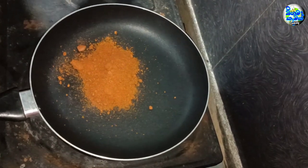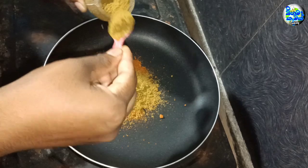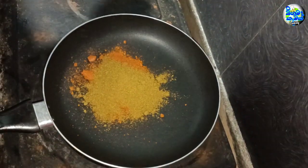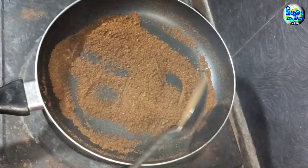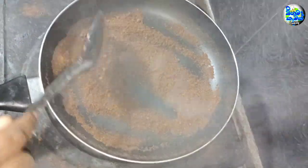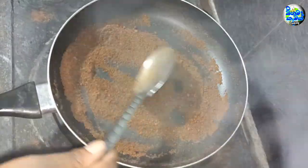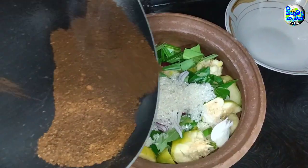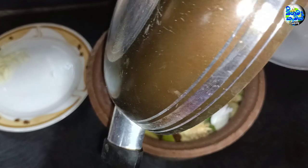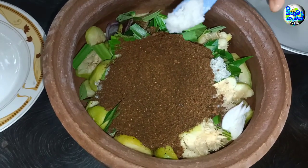Add 1 cup of flour, then 2 cups of flour. We can add a paste into the mixture.